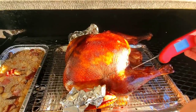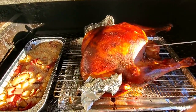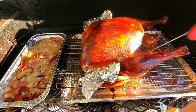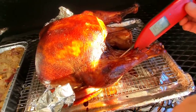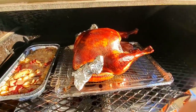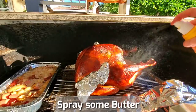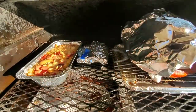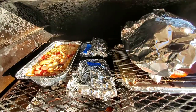The turkey looks good. Let's take the temperature — about 150 in the breast, 178 in the rest, thigh is about 157. Turkey is almost done. Continue to keep it covered so it doesn't get too dark. Checking on the potatoes, carrots — add a little liquid — and the rice.